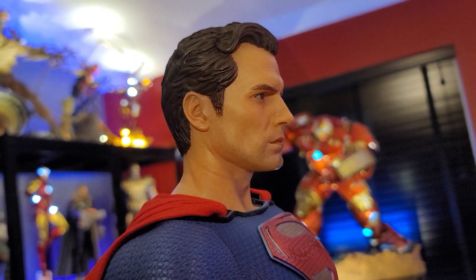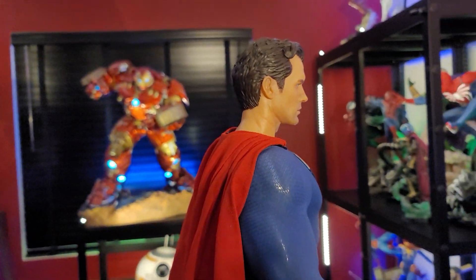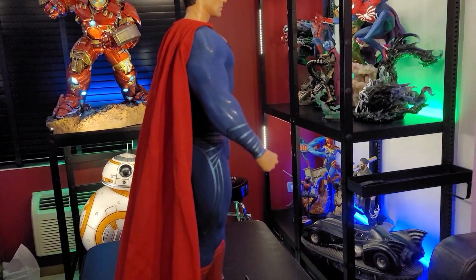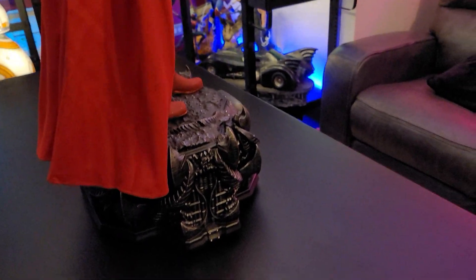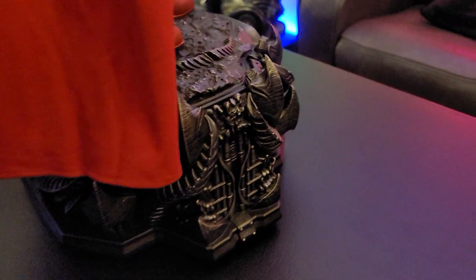The cape is also fabric, as you can see. Eric does a really great job here focusing not only on the suit but also the face itself. Here we have a side profile — it's not going to be very deep, which is nice; it's not going to take up a tremendous amount of room, although he is tall at 31 inches.